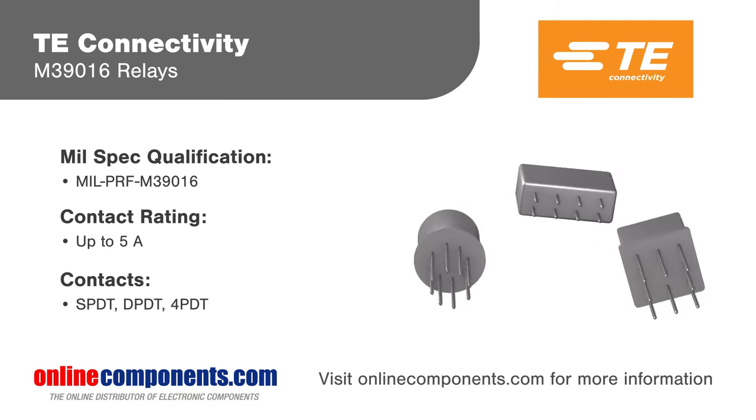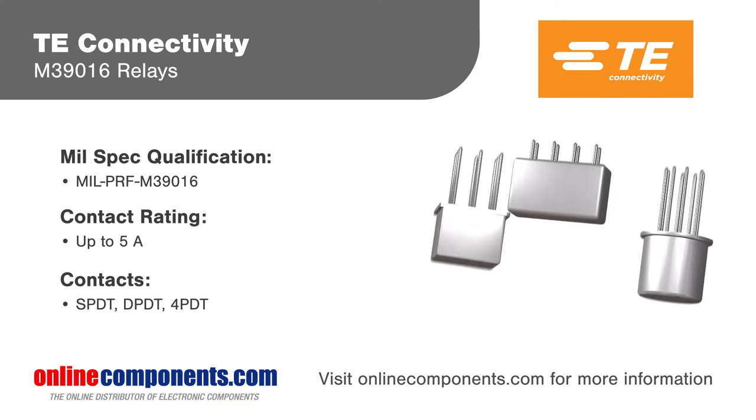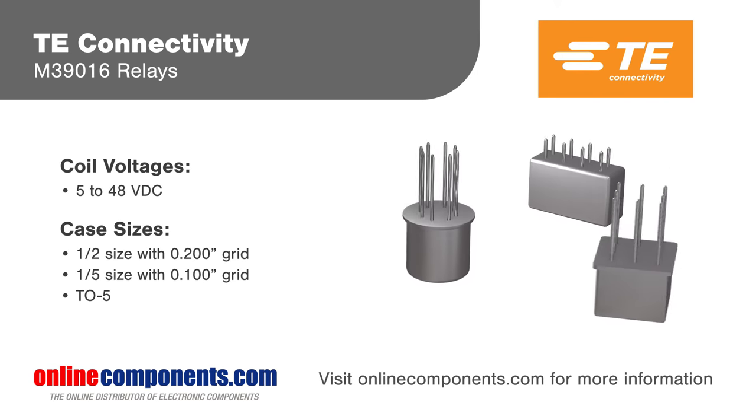The M390-16 family is offered in general-purpose, half-size, high-performance, and miniature versions, with relays capable of switching up to 6 GHz and providing excellent isolation, insertion loss, and VSWR.